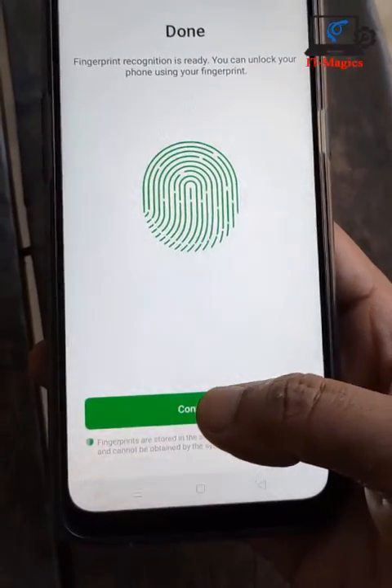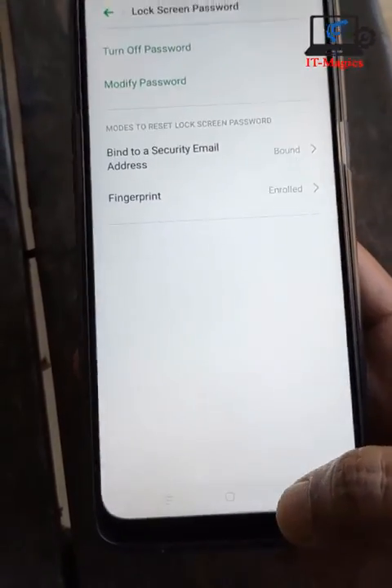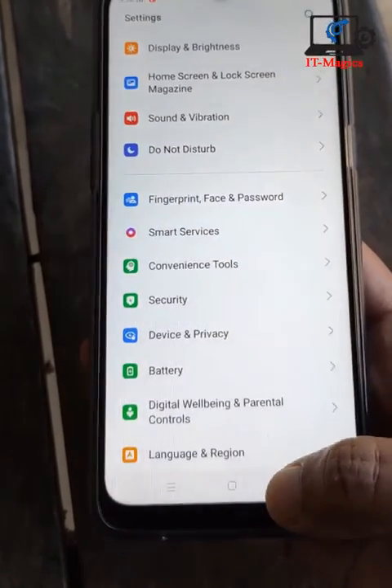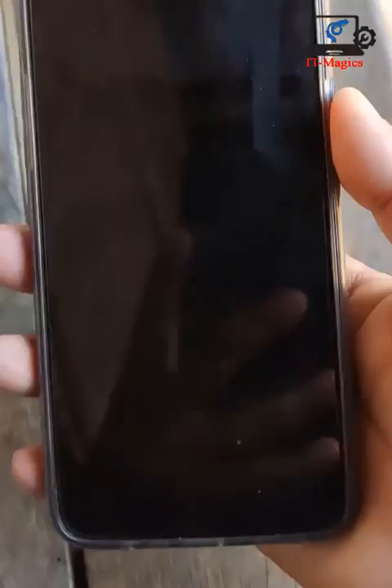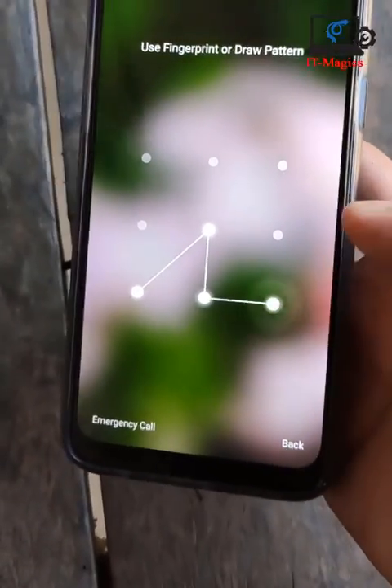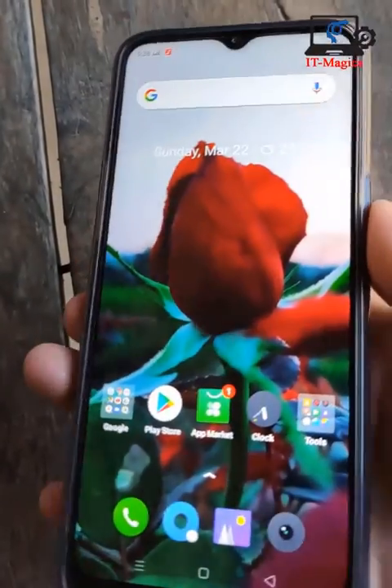Yes, everything is done. I just go back and check my fingerprint — check my fingerprint unlock. Yes, the fingerprint unlock is enabled. Thanks for watching.